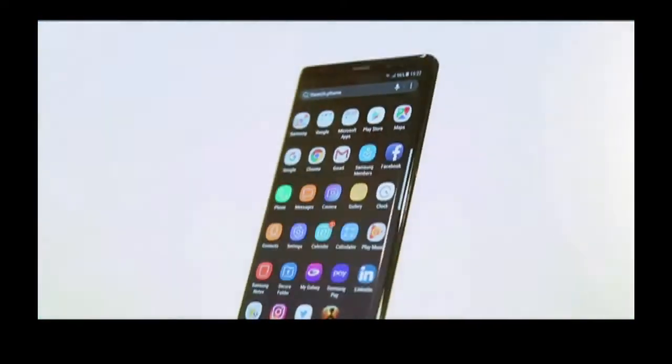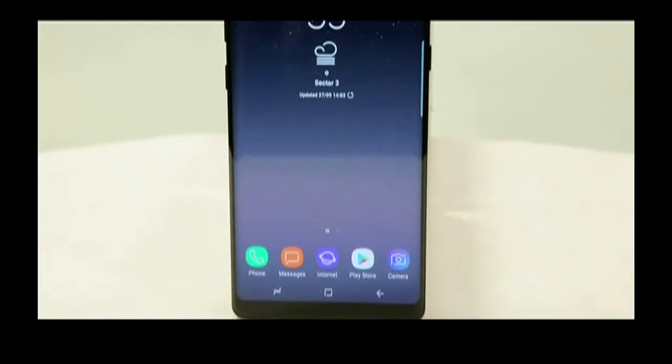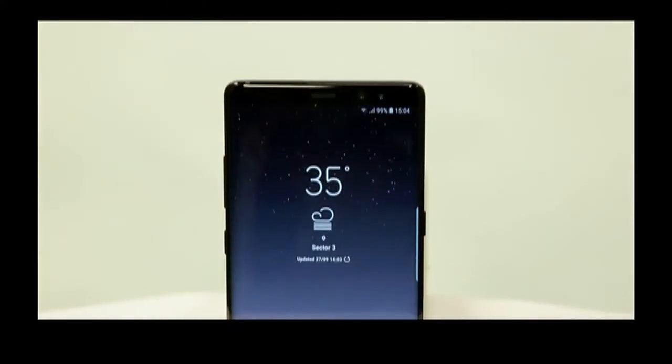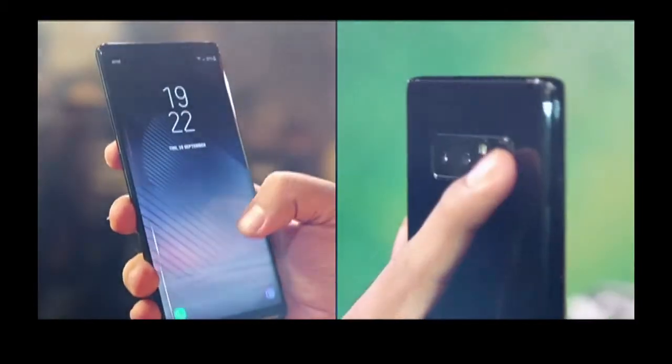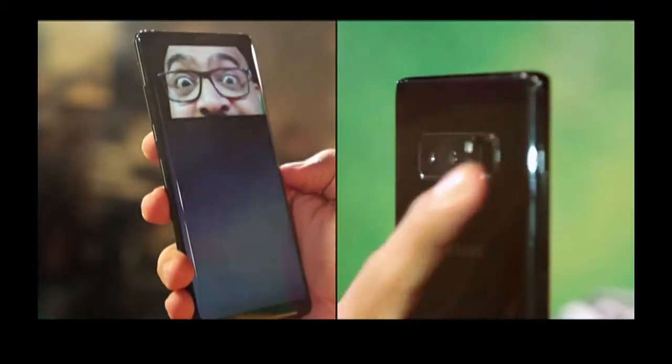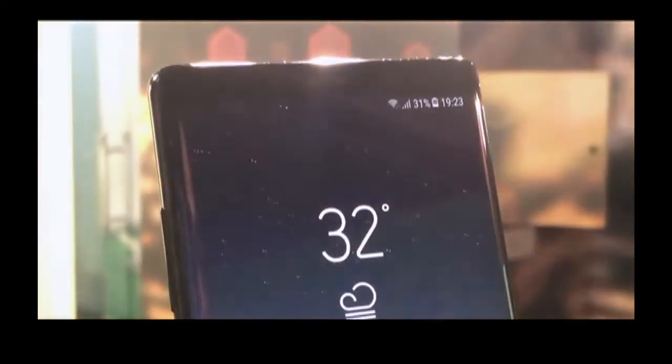The Note 8 looks slim but still it can't be operated with one hand, and it demands big pockets as well. Like the S8, the fingerprint scanner is on the back of the phone to the right of the camera module — it's still frustrating, but human beings adapt, so will you. Samsung offers both iris scanner and face scanning unlock on the Note 8, so you don't necessarily have to rely on the fingerprint scanner as much. Both face and iris scanner work well if used at the right angles and in the right light.